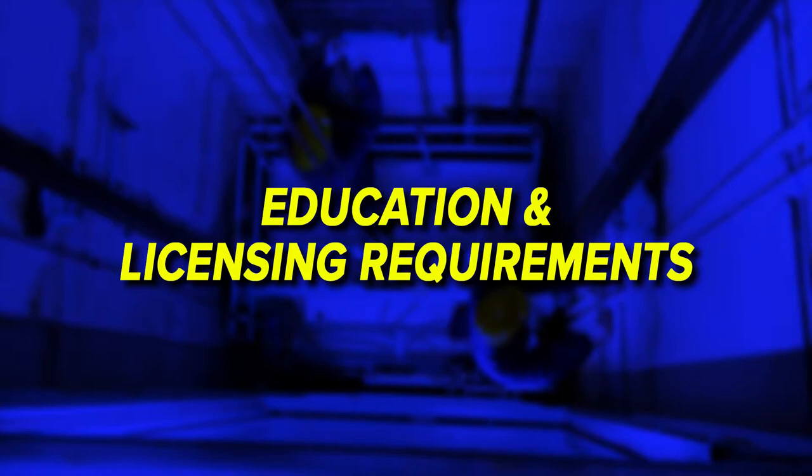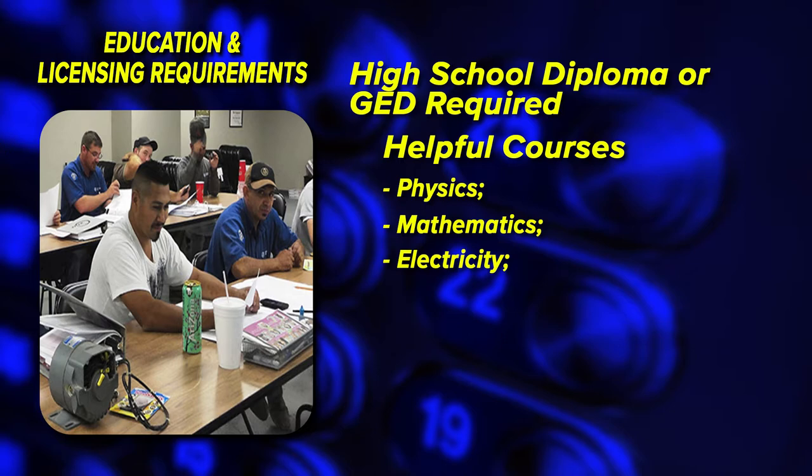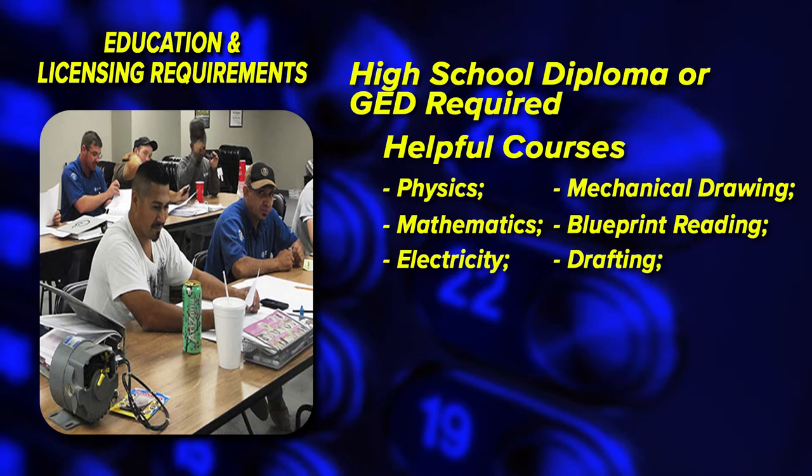To become an elevator mechanic, one must first have a high school diploma or GED. Courses in physics, mathematics and electricity can be helpful, as well as knowledge of mechanical drawing, blueprint reading and drafting. Those who have taken shop courses like welding may have an advantage over those who have not.